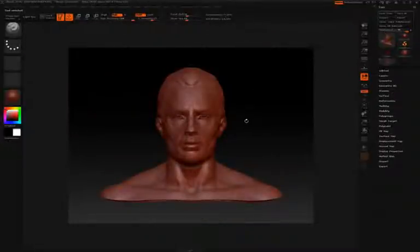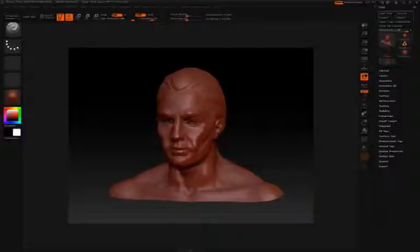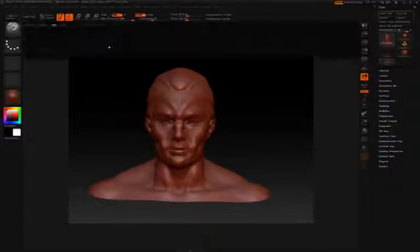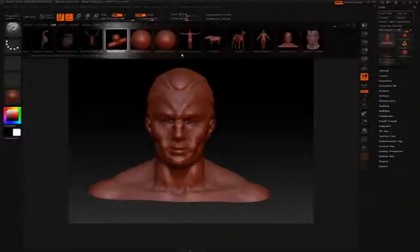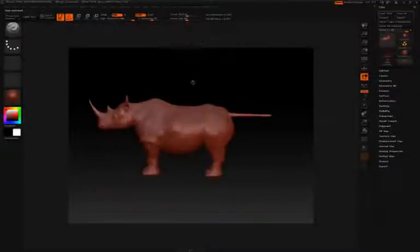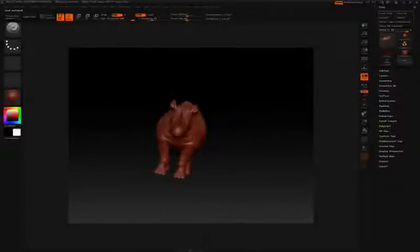Because the sphere was in 3D edit mode, it automatically switched to the demo head, which is now in 3D edit mode, and you can start working on and sculpting the demo head. You can click Lightbox again to switch to another tool. This time I'll double-click on the Rhino, and it will be loaded directly inside the canvas in 3D edit mode.